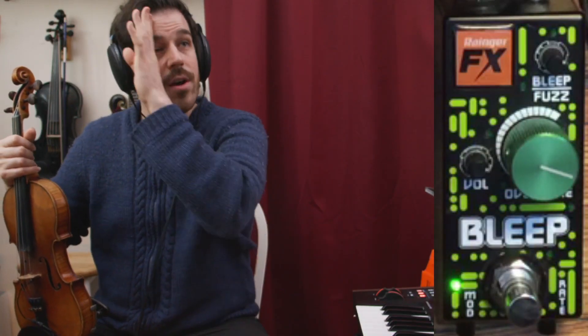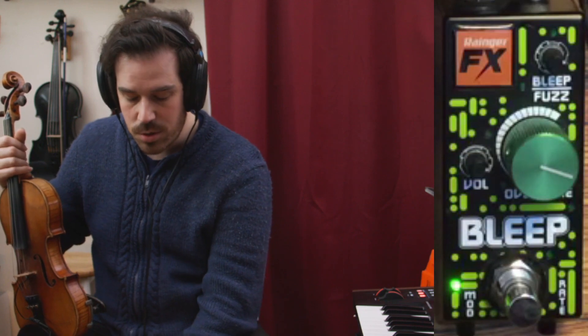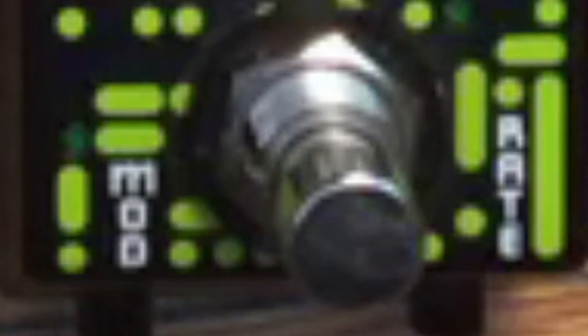Suppose you'd like for the bleep to modulate — to go into different pitches. Maybe you want to just have a sweep of bleep, a bleep sweep if you will, maybe you want to have it going up and down. Well, there's a built-in LFO to do that — it'll just turn that knob automatically for you. If you look on the bottom of the pedal, there's two little buttons you can press in: there's mod and rate. If I push in the mod, let's hear what happens.